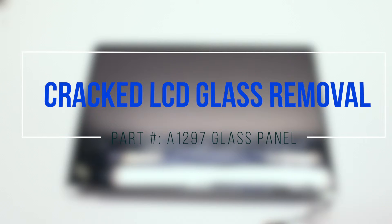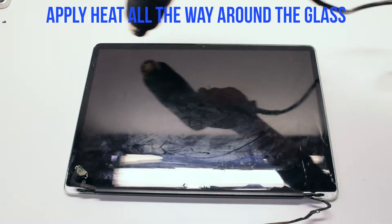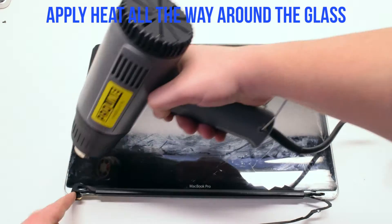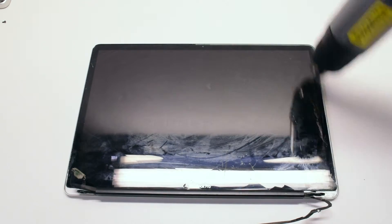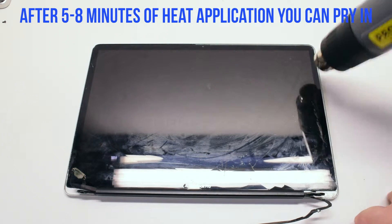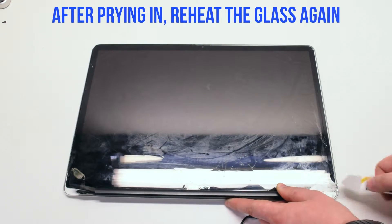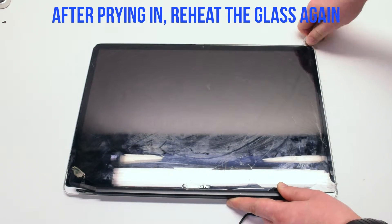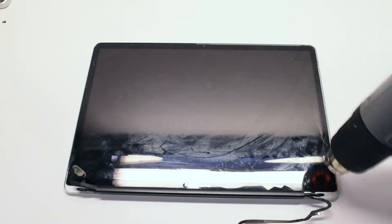Cracked LCD glass removal. Start by applying the heat gun all the way around the glass. Make sure to go all the way around and apply about five to eight minutes of heat. You can then start prying into the glass. Reapply heat as needed.